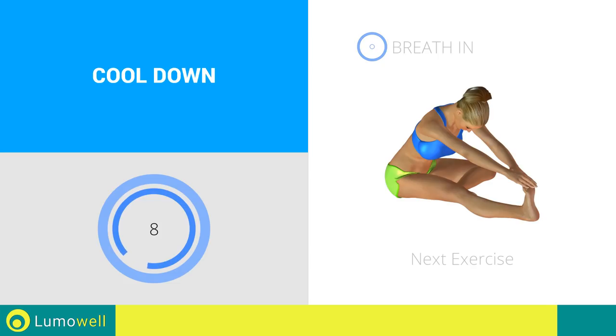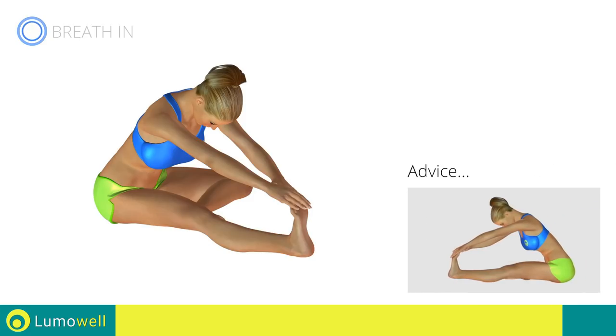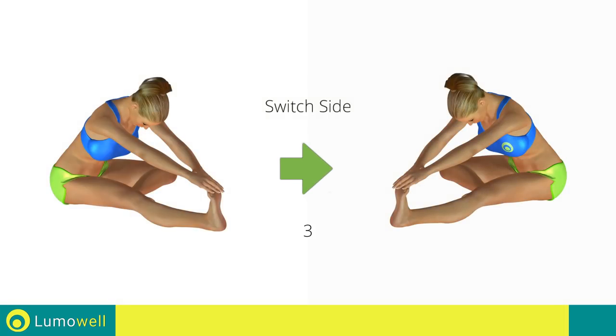Next exercise: Stretching Hamstrings. Go! Don't bend the leg — to achieve the maximum elongation, it must always be well stretched. Switch sides in the shortest time possible.